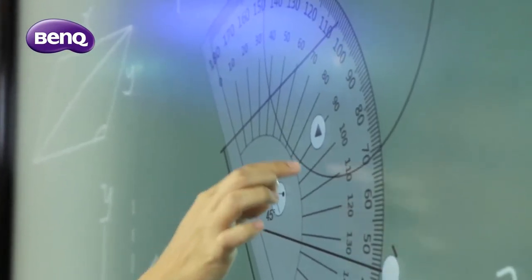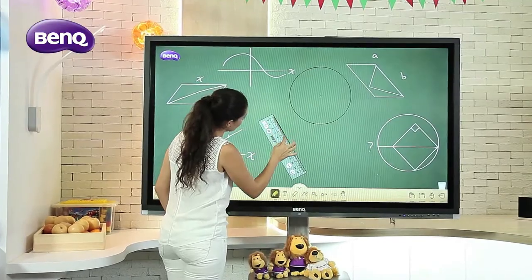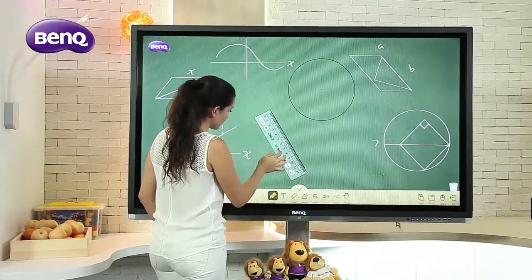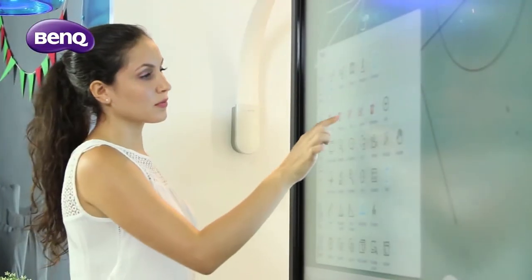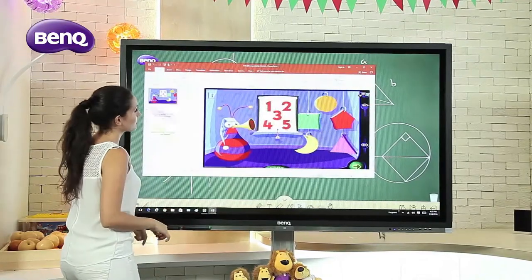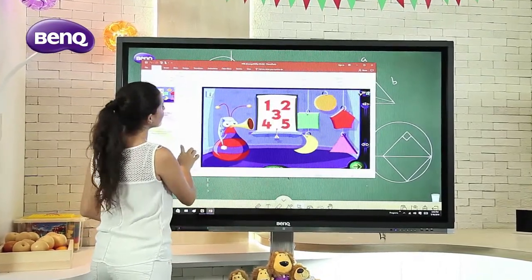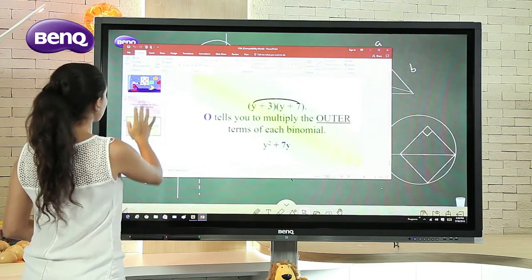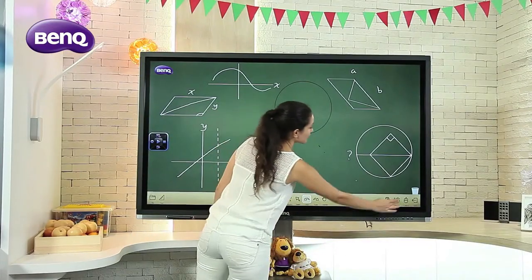Qtouch offers an extended set of tools for various disciplines such as Math, Chemistry, Physics and many others. Teachers may also save their lectures as shortcuts for quick access, and the annotated content may be saved in PDF format for easy distribution.